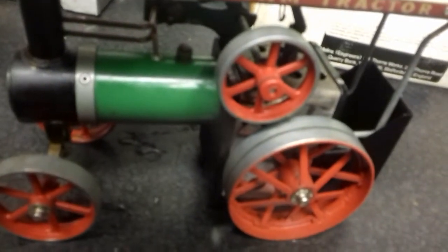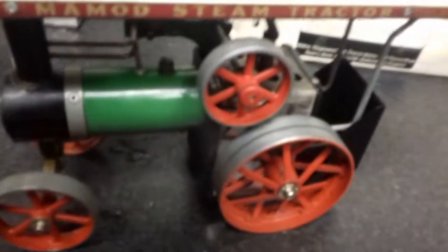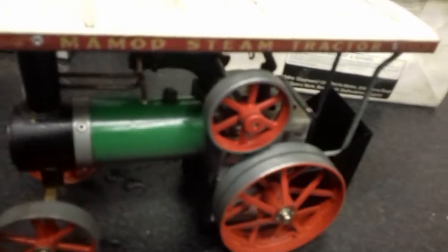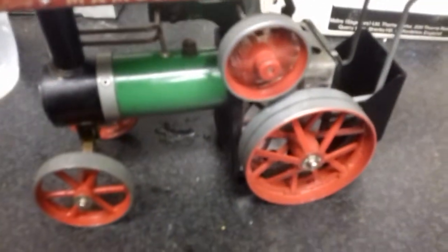We've got a lot of steam coming out of the safety valve, so it could be a worn seal. I'm not sure this is going to run — it is virtually straight out of the box. Let's just try... oh, there we go!